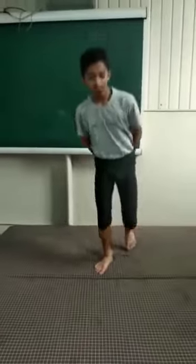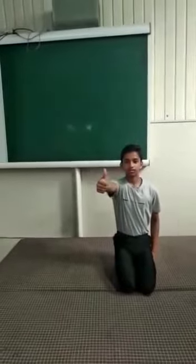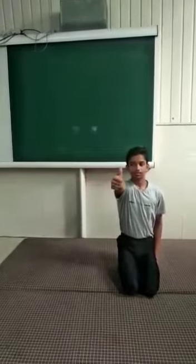Sit in a comfortable position. Raise your arm, concentrate on your thumb, rotate your eyes. Do the same with your left hand.